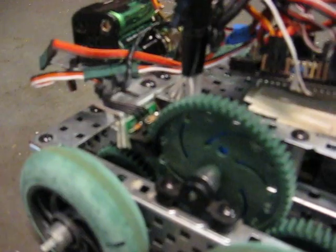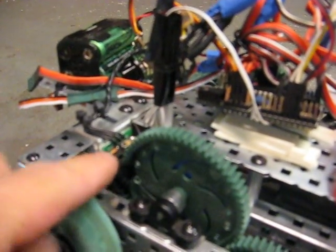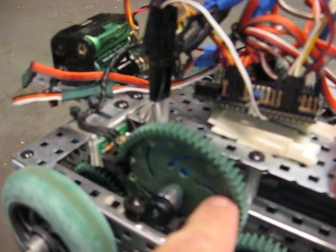All right folks, Chris the Carpenter here, test number three. Here's what we've got. Here's my encoder, little sensor right there — shoots a light through these holes and counts these holes.